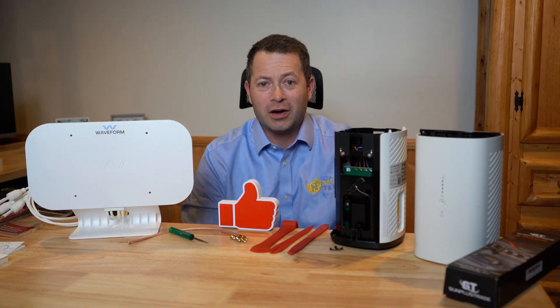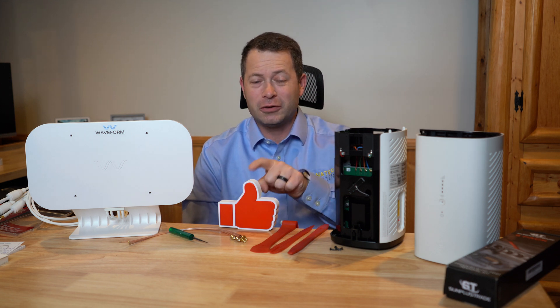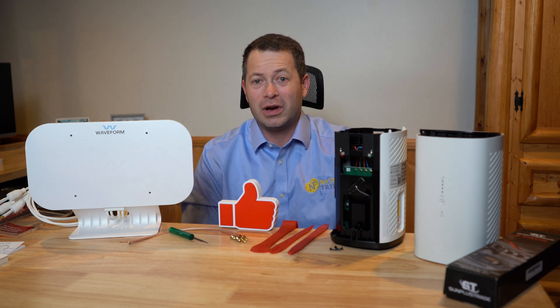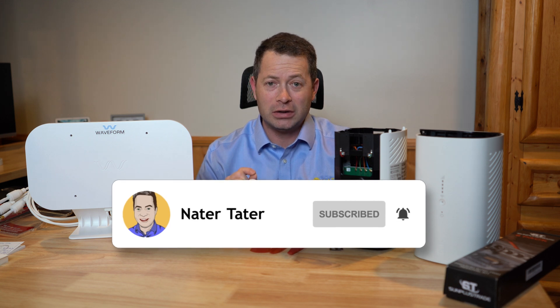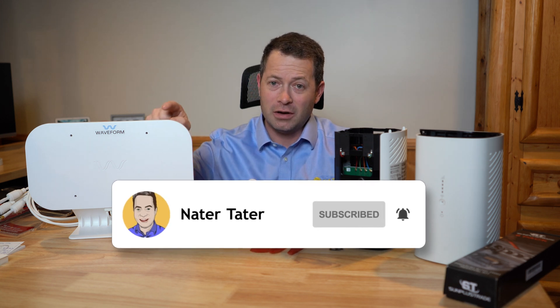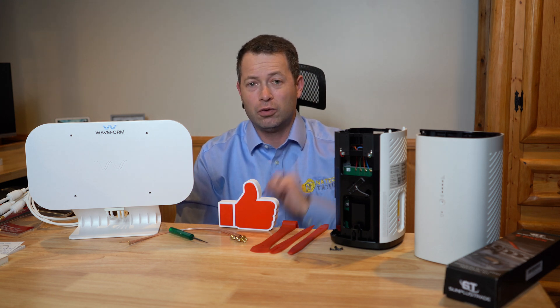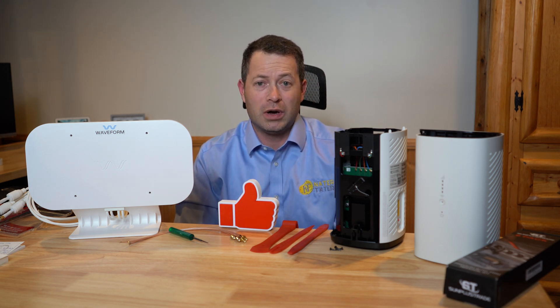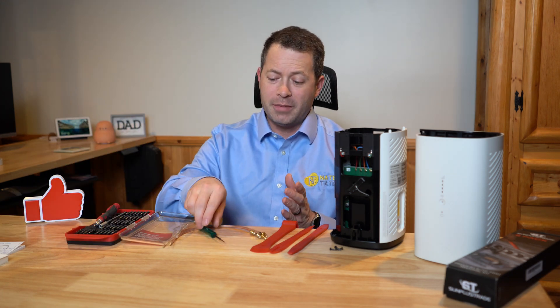This is Nate and this is the Natertator channel. I encourage you to hit that like button and also consider subscribing if you want to see more videos like it. I also put product links for antennas with discount codes and the tools I use in case you want to see those as well.